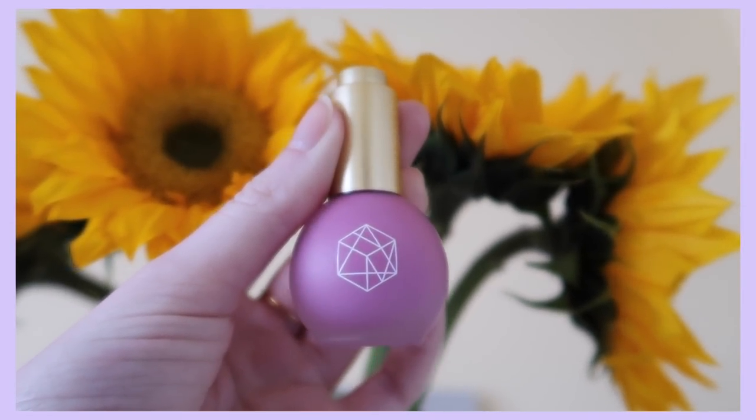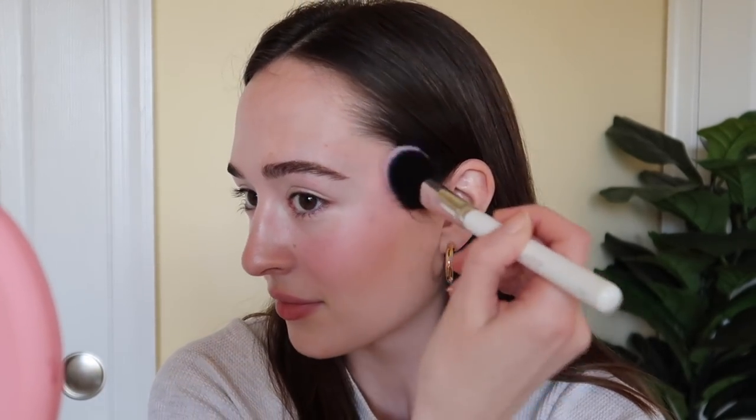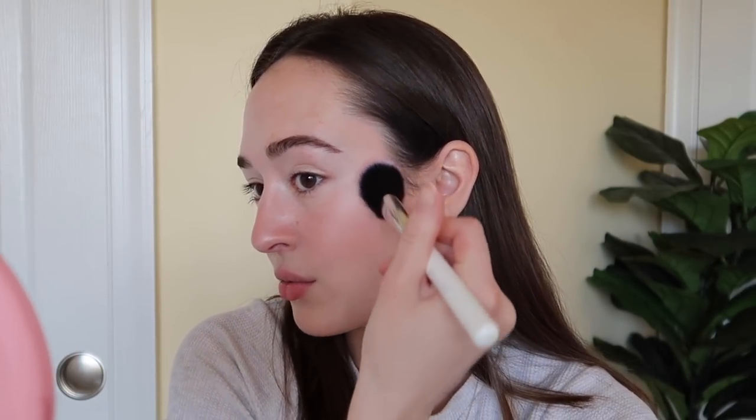First we're going to start with blush. I'm going to be using the M Cosmetics Serum Drop Blush in 'Little Lilac' — it's very pretty. You're probably looking at it thinking it's such an unwearable color, but it actually looks so pretty on. I'm going to drop some on my cheeks and blend it out with a brush. It gives just the slightest little lilac color to the cheeks, making them look so dewy and pretty. Even though it's a serum blush you'd think it would be sheer, but it's actually very pigmented.